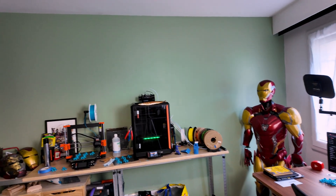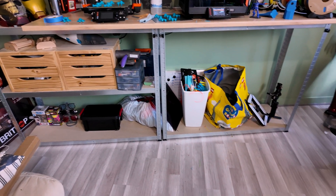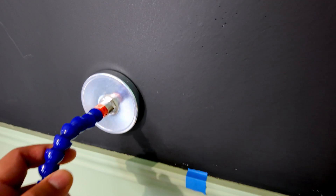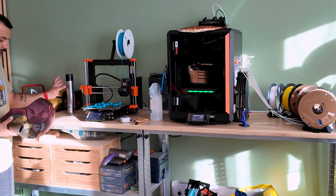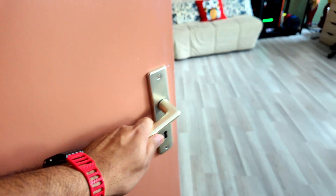Welcome to my guest room. Well, it's supposed to be a guest room. In reality it's become my 3D printing studio. And as you can see, I have a bit of a space issue. My goal is to transform this small room into a truly organized studio, while remaining a welcoming space for guests.